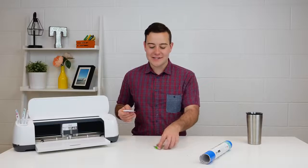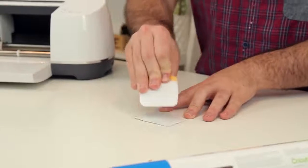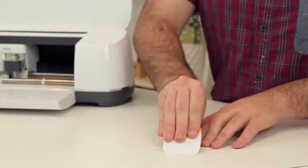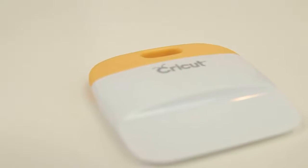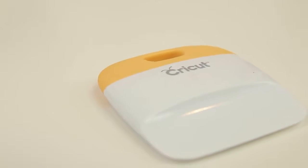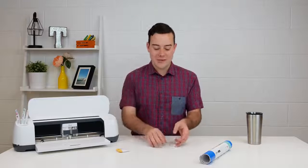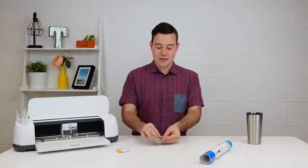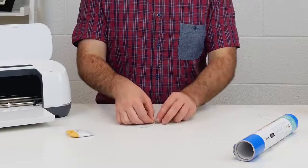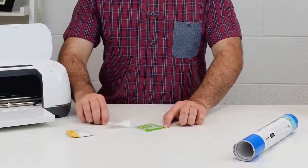After you apply the transfer tape, what I like to do is flip the project over and burnish it. This is going to make sure that if your customer or anyone is going to remove it, it's already burnished and going to peel up with ease. You can also use a credit card, but we love using the scraper tools from Cricut that come with your accessories. One of my favorite tips I learned from a Cricut employee — I'd never thought of it — is to take your vinyl and place it down onto your table, then grab your transfer sheet and peel it up like so. It's a great way to make sure everything stays down and you'll have a flawless result every single time.